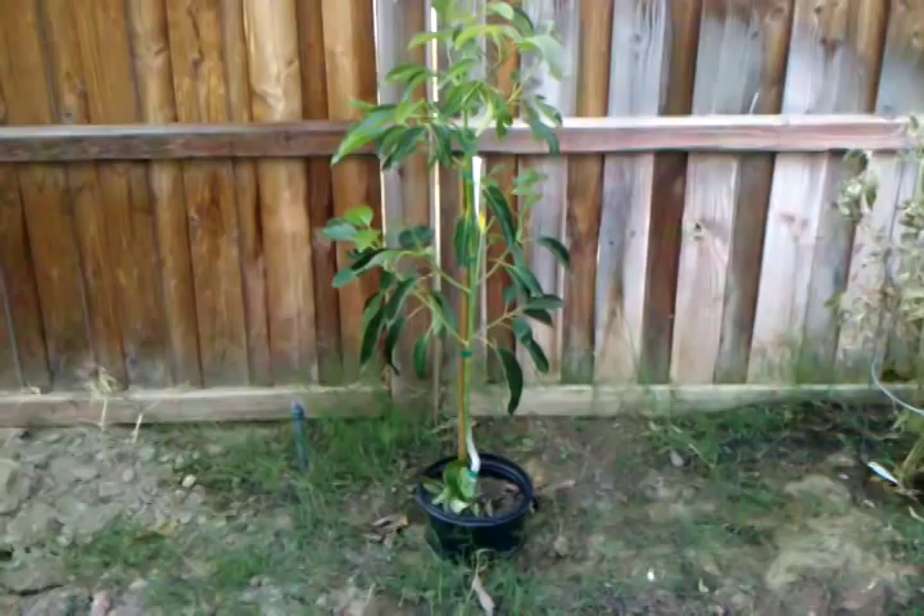That's my avocado tree — it's a Hass avocado. I'm not sure where I'm going to plant it so it's still in the pot. This area hasn't really been manicured yet. This is some random bush that's actually really pretty in the summer. All this area right here is empty.